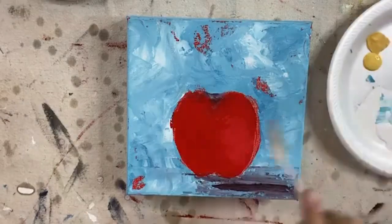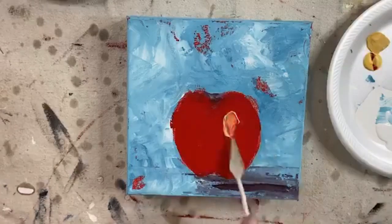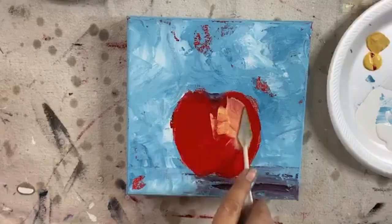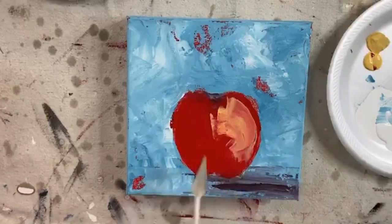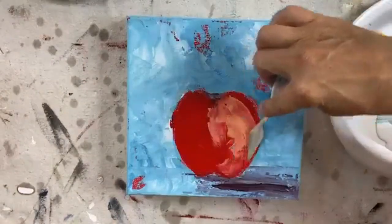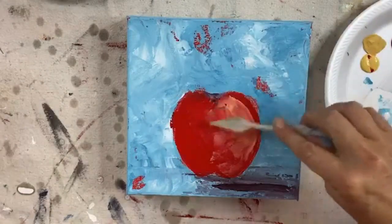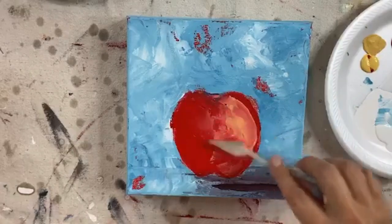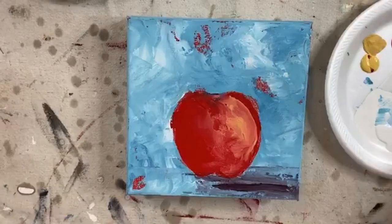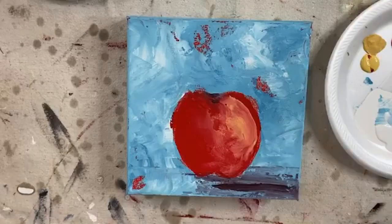Now I'm going to get a little bit of red on this edge. Now I'm going to add just a smidge of that yellow. Most of that's not going to show — don't panic. A little bit more red on this side. Let me wipe that off and get a little bit of that plum back on.